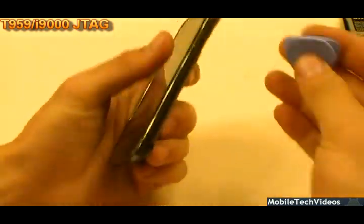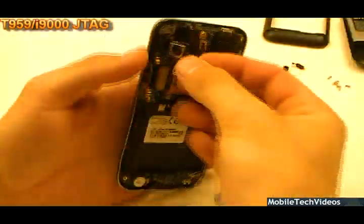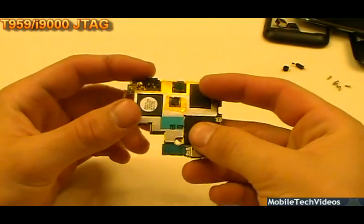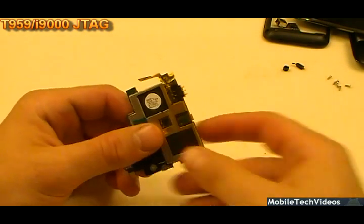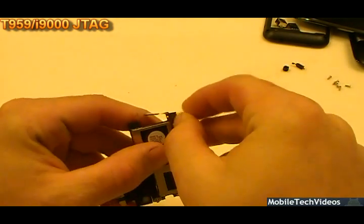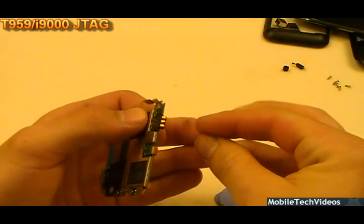Let's go ahead and break it apart — step number two. Here we have the actual main board. This phone's actually been de-bricked once by me — it was also re-bricked by the customer. I won't say any names. Let's go ahead and remove the Kapton tape that I install after I de-brick, so that way there's no interference at all, and I'll re-apply a brand new piece of Kapton tape.